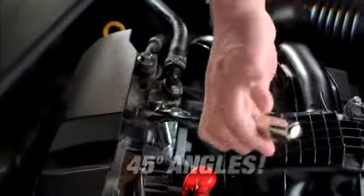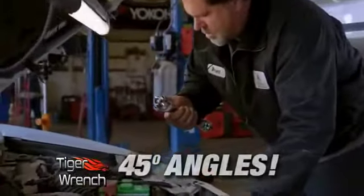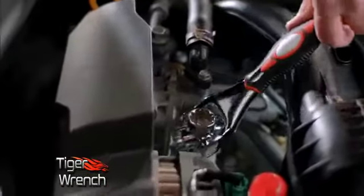Ordinary wrenches can't do 45 degree angles. With the Tiger Wrench, you can easily do 45 degree angles. No problem.